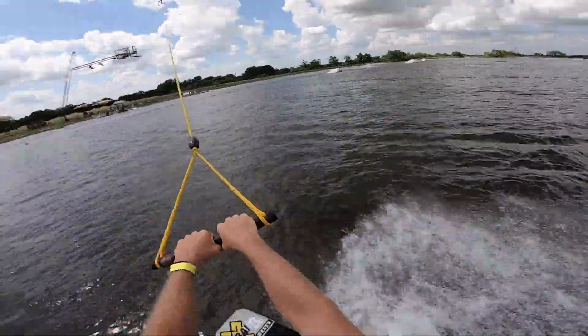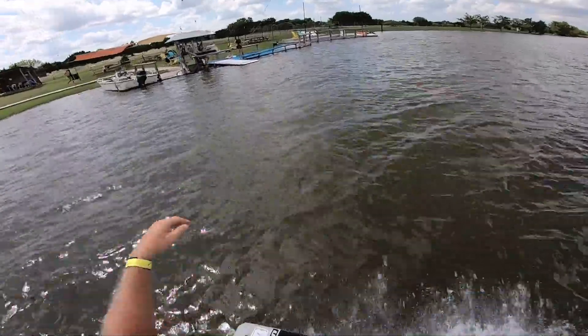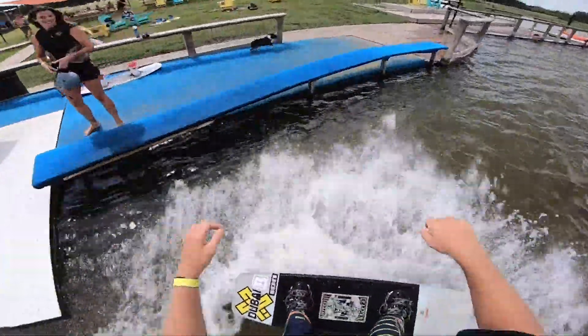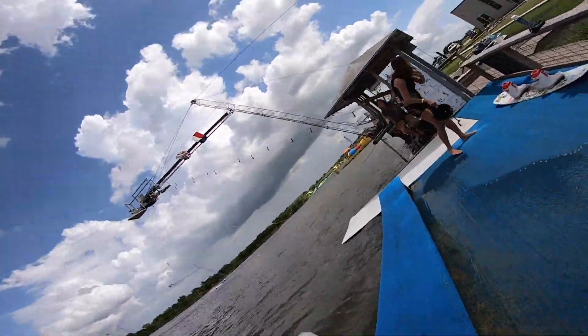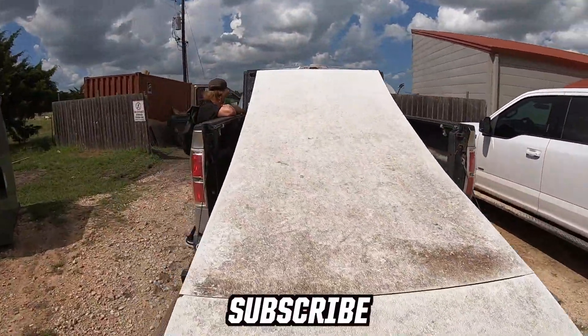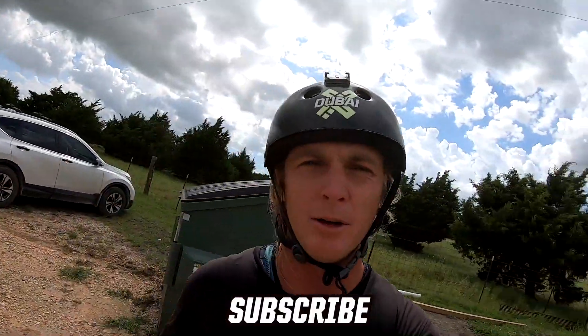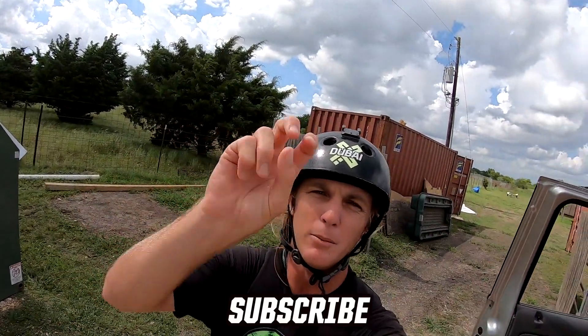I'm pretty exhausted so I'm just gonna kind of edge ashore. I'm done for the day — about to go help Brady and Graham with some winching stuff. But yeah, I feel like this video — make sure you go subscribe, give me a thumbs up and comment and all that stuff. I'll see y'all next time. Peace.